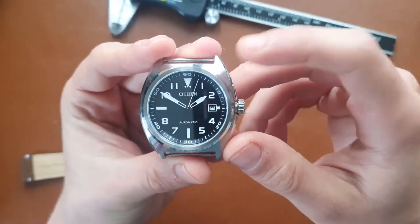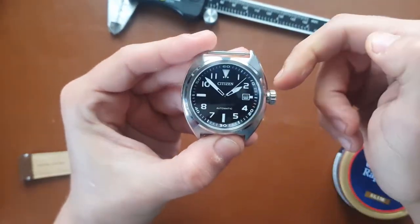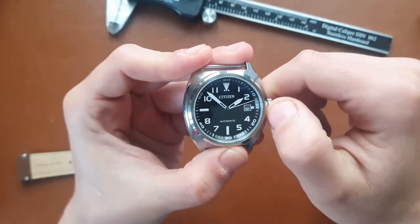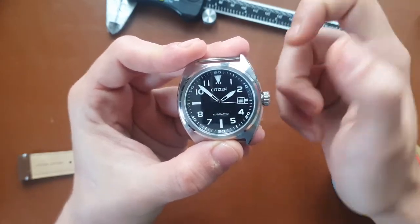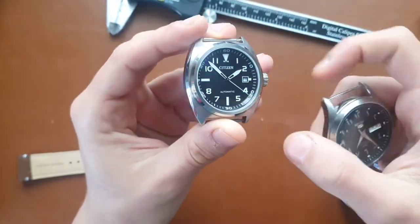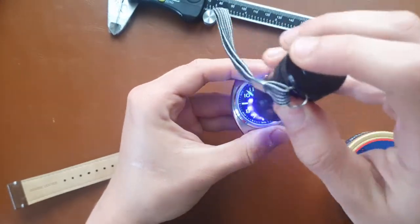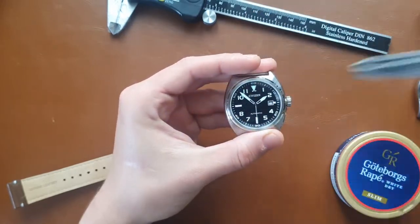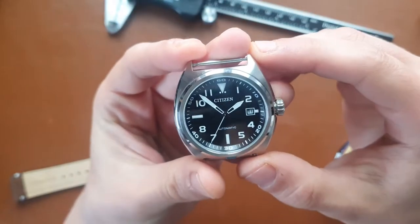The watch doesn't have a screw-down crown, but it does have manual winding. The movement is non-hacking, but it does have a quick-set date function. There's also a very cool chapter ring, though it has no lume. The lume on the dial itself is pretty good — there are a lot of lume pips and good lume on the hands as well.